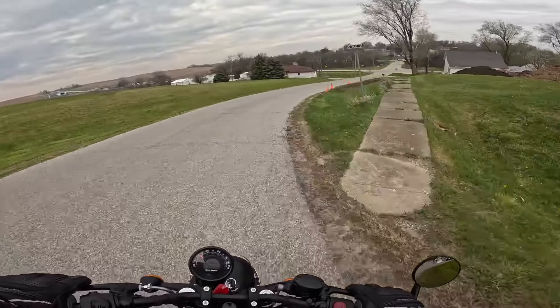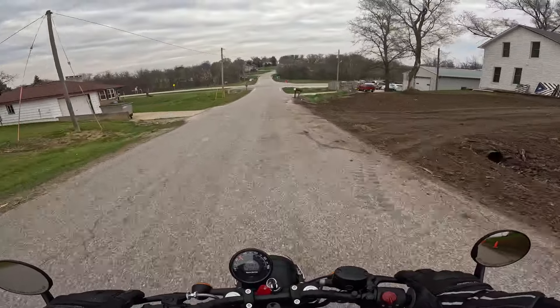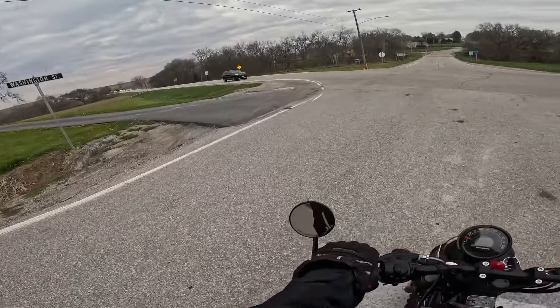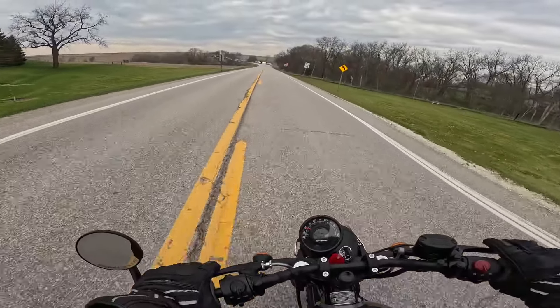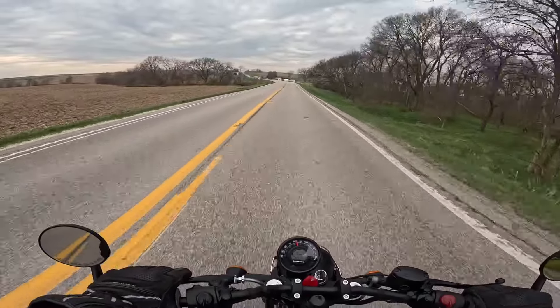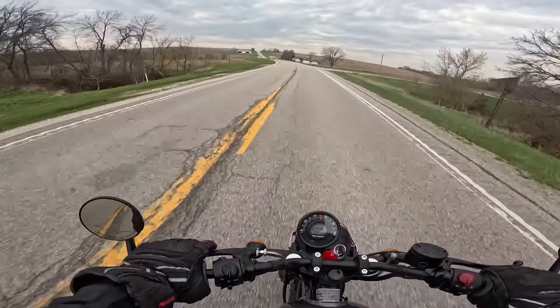Just runs like a dream. It's got a 349cc single cylinder, air-cooled, oil-cooled, single overhead cam. Let's take it down the road just a little bit — make some noise! All running through a five-speed transmission. The motor puts out 20 horsepower and about 20 foot-pounds of torque — that's about 27 newton meters. It really does well on this bike.